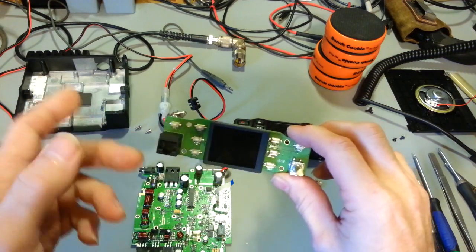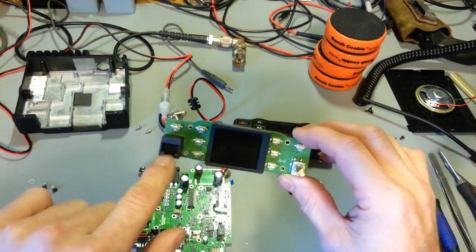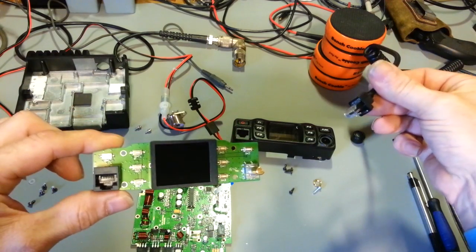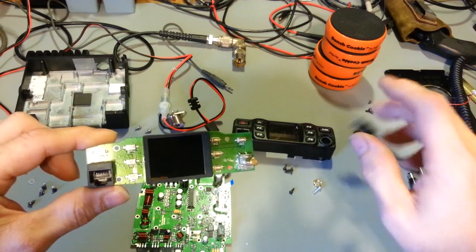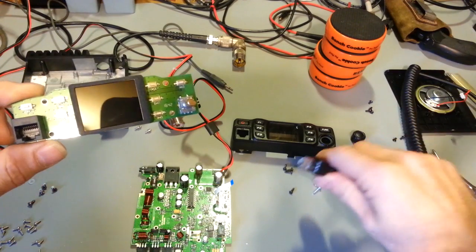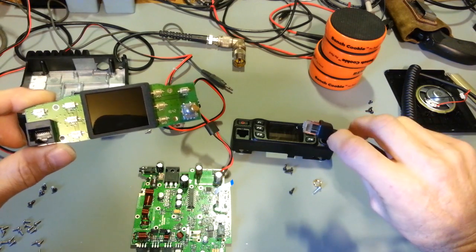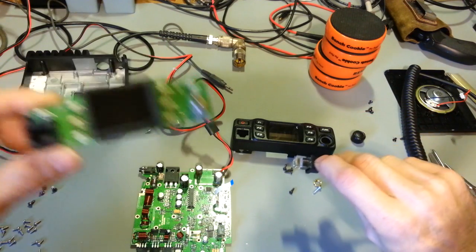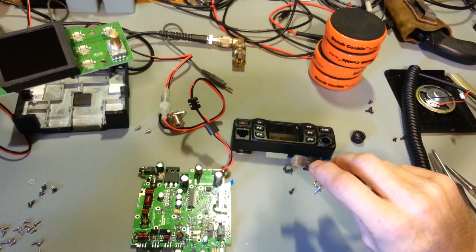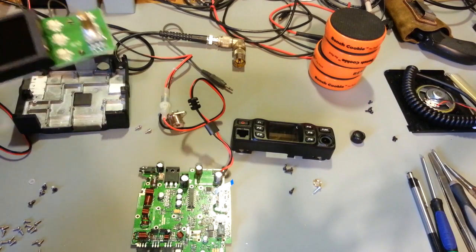There's probably no reason to ever have to pull the front out of this, unless you're replacing the rotary encoder or the RJ45 connector. They are using a modular plug for the microphone - not your normal 4, 5, 6, or 8 pin plug. It is a modular plug, just like your data cables for your modem or computer. Standard plug. If you're not familiar with doing these, that might be a problem down the line for some people.